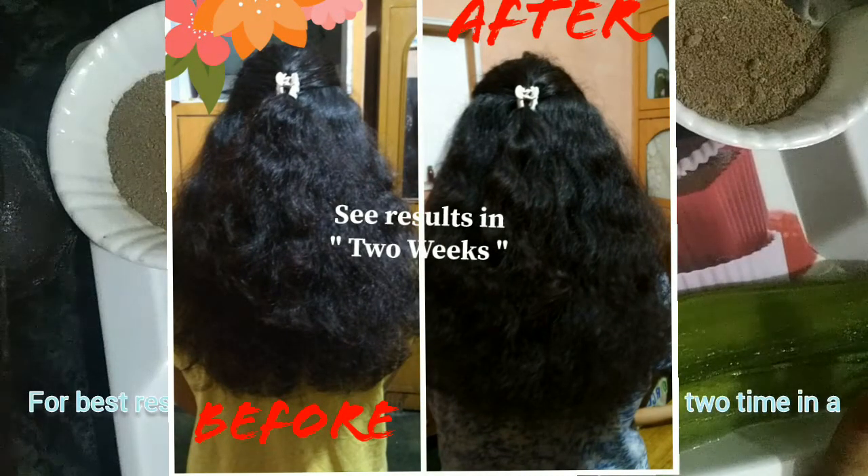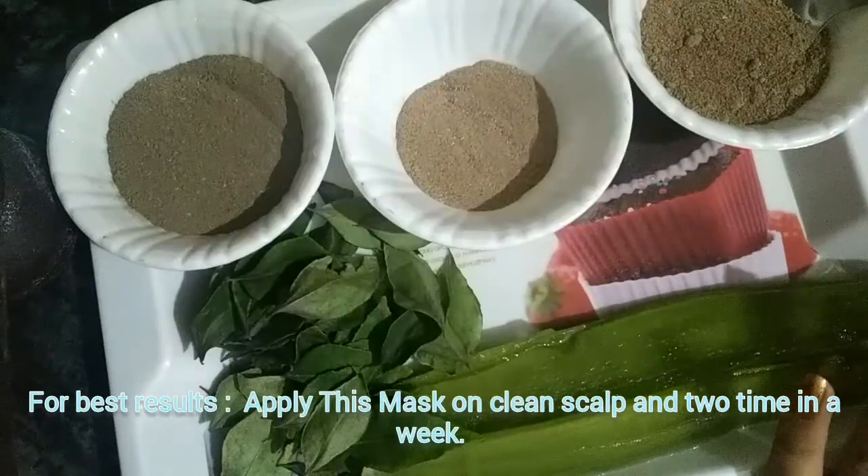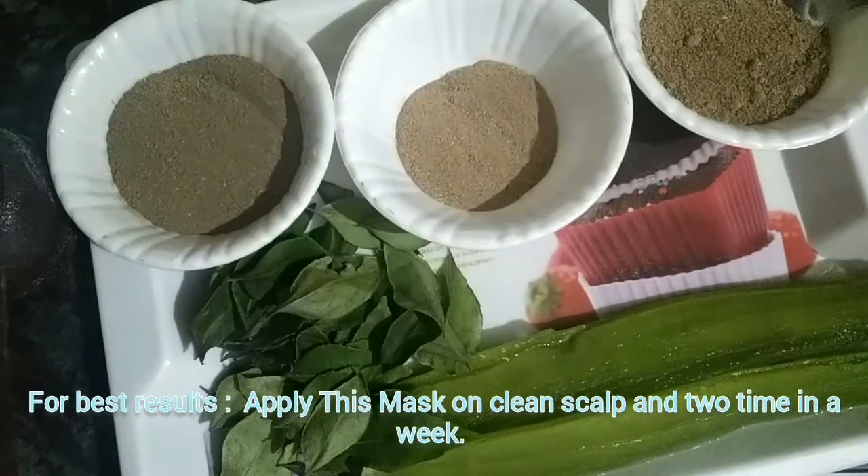Hello everyone, welcome back to my everyday world. Today I am going to make a hair mask which will control your hair fall and improve your hair growth. Let's see how to make this hair mask.